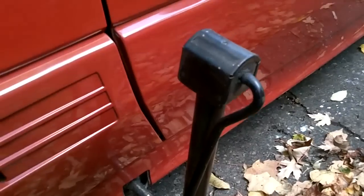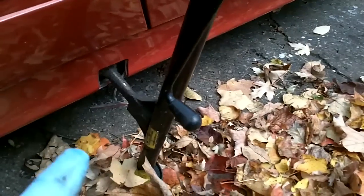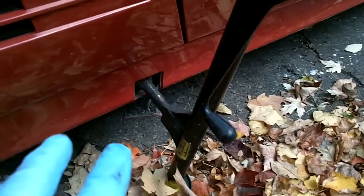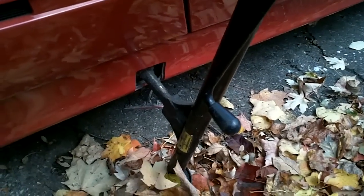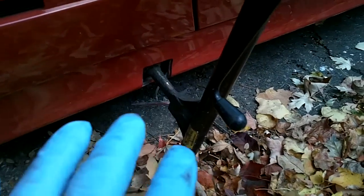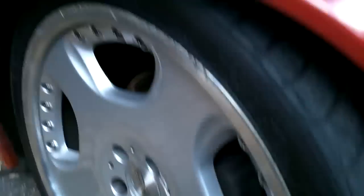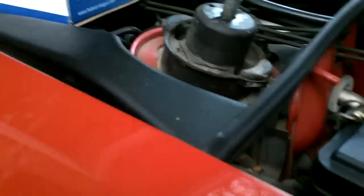In the spirit of fairness, some people might not have a floor jack — you don't even need one. This is actually the factory jack from an old 1981 Mercedes W123 300D I had 20 years ago. Same jack, works perfectly. I'm going to crank it up until that strut comes out.